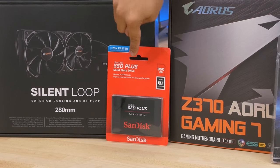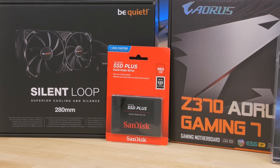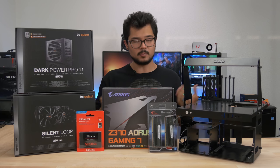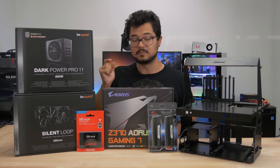Before I forget this little guy — we've got a SanDisk SSD Plus, a SATA SSD with a 960 gigabyte capacity. It's a fairly large drive. We only need one of them to store our operating system and all of our games and applications. Only one drive is really needed for a testbed like this unless we're testing multiple drives, then I'll add those in as needed. That should be plenty for our needs for now.